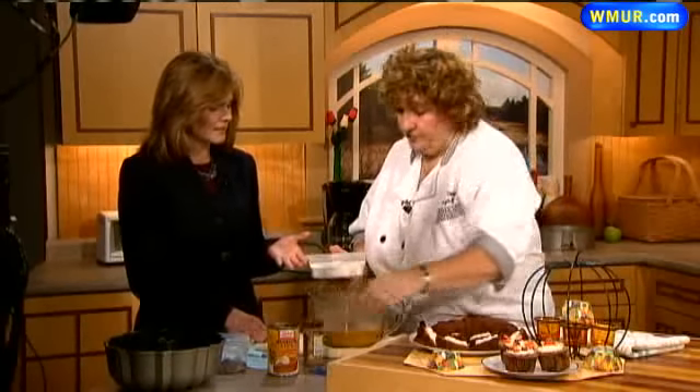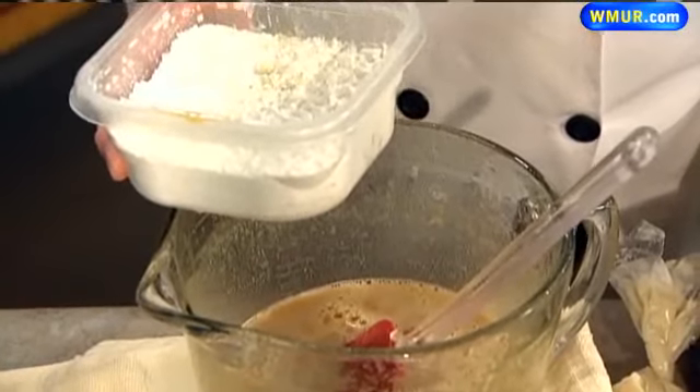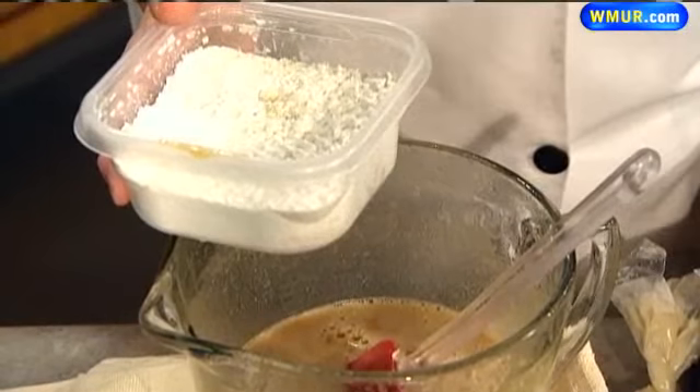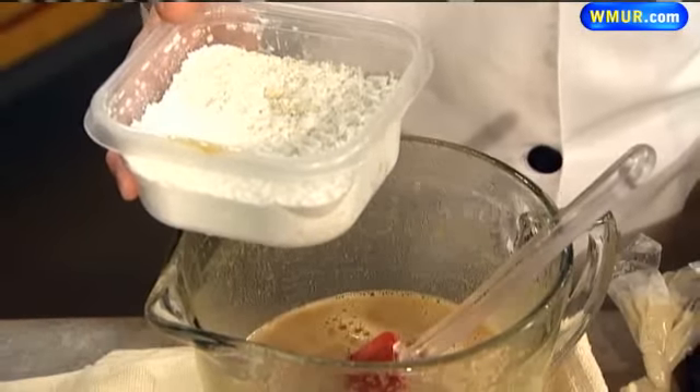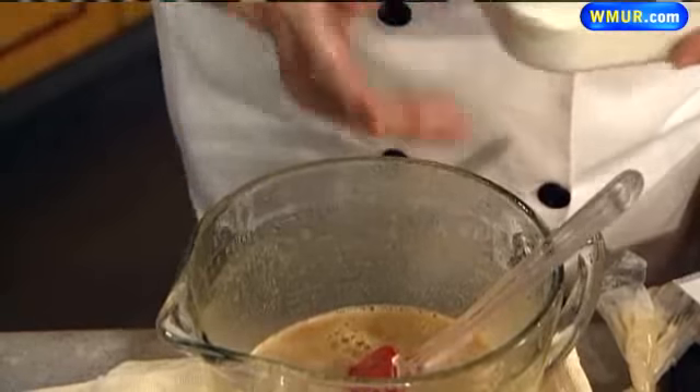When you talk about the xanthan gum and all those ingredients, you can find them at your regular grocery store. Bob's Red Mill normally has a huge display in most stores of all the gluten-free flours, which are clearly marked gluten-free, and the xanthan gum. It's horrendously expensive, so I try and keep putting less and less in, because too much makes stuff rubbery.